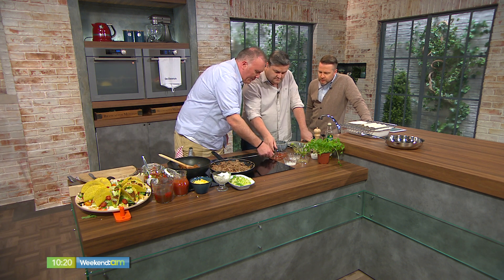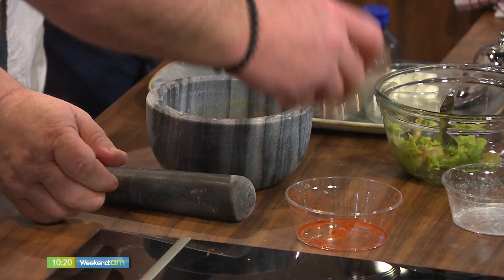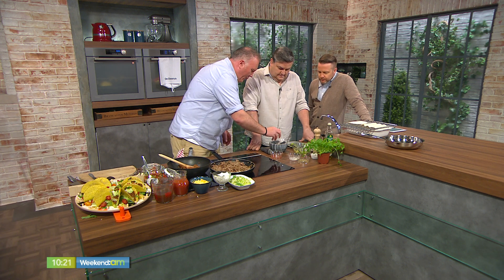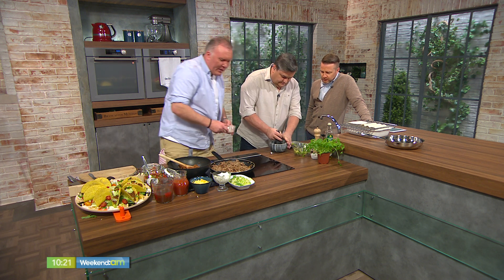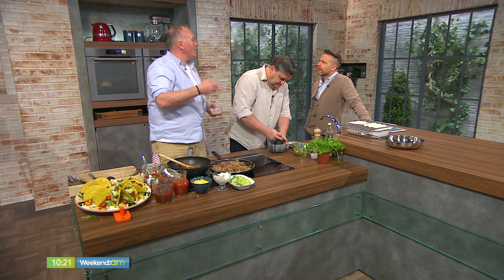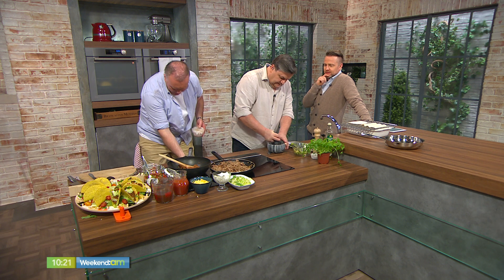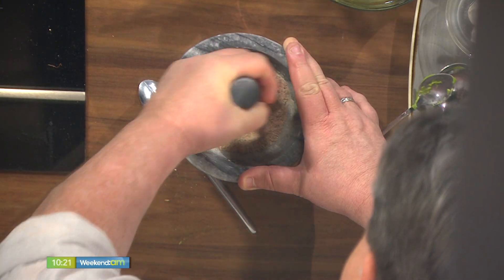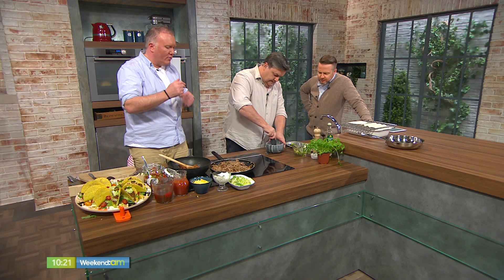We've dry roasted the cumin and tipped them into our greaseproof paper — a little tip so you don't spill them. Then our little Mexican spice blend — this is the key. We've got some chilli powder, we've got some smoked paprika. Smoked paprika gives that barbecue-y aroma. We've got some garlic powder and onion powder, and we've got some oregano. About a teaspoon of each. Once you get used to the recipe, you can personalise it, make it hotter if you want. The guacamole and salsa are there to tone down the heat as well, so they counteract each other.